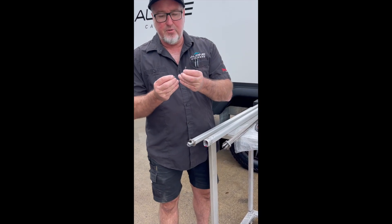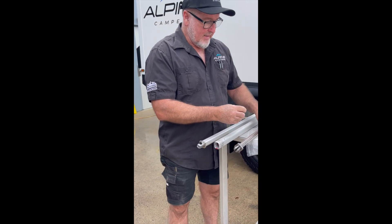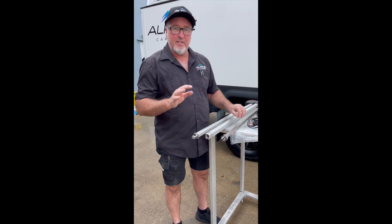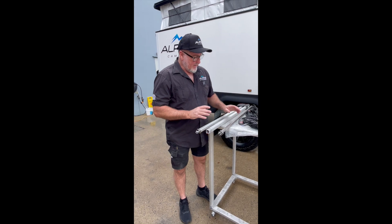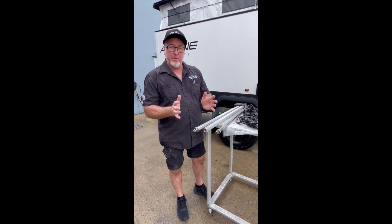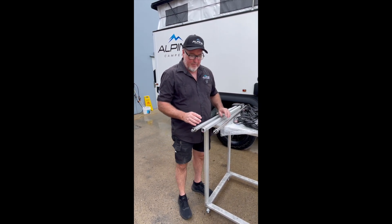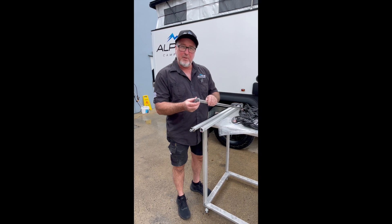For any vans that have the actuators in them, what we're doing is replacing the screws with a longer screw. Any van that comes in for a service or before it goes out, we're replacing that with a bit of Loctite. Anyone that's on the road, we're more than happy to send you those screws to replace them.